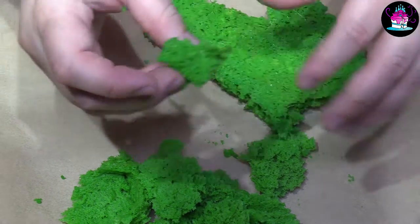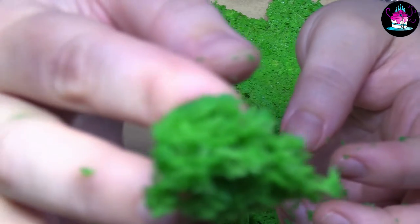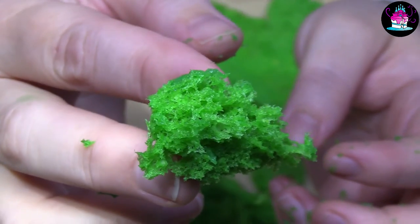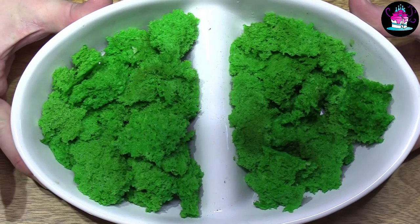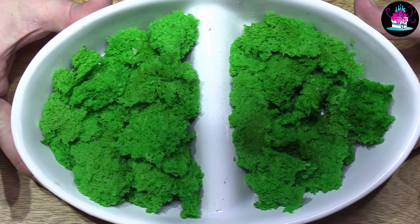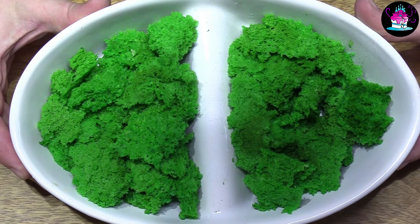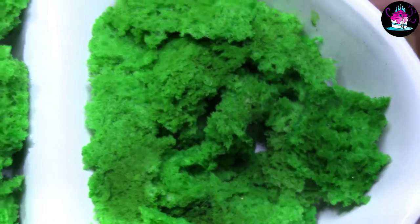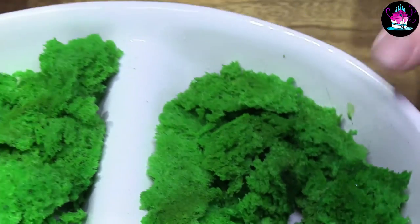Another really good tip: if you have some edible dusts that are slightly darker, you can actually brush the moss with some of that edible dust just to make it a little bit more effective. You can also make this in pinks and purples if you're doing a coral reef or under-the-sea themed cake — that's another idea for you.